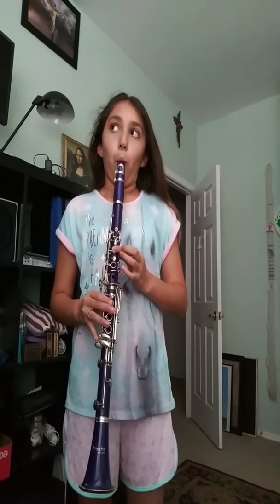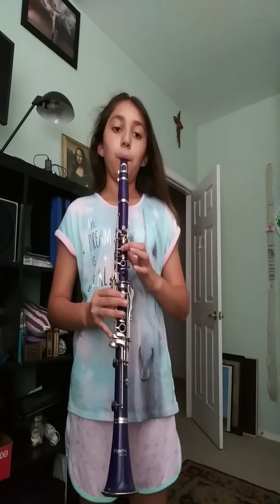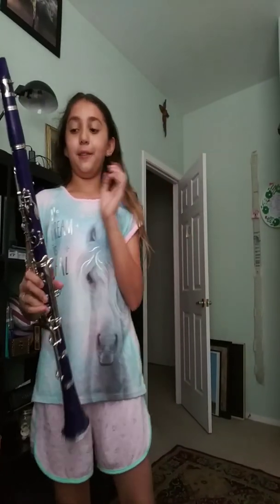And if you have a go-bend book, you should probably use it. If you go bend, you should feel like this. So that's how you play number one if you have this go-bend book or something. All right.